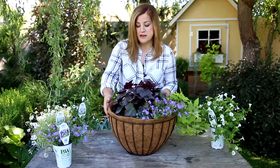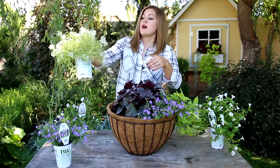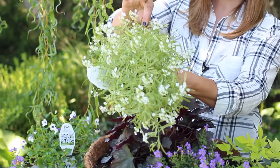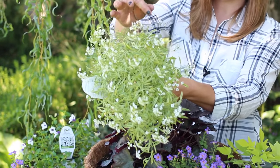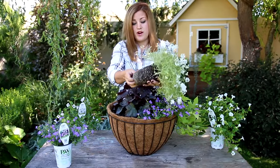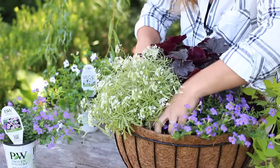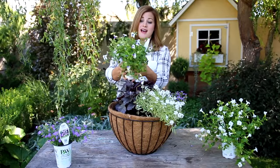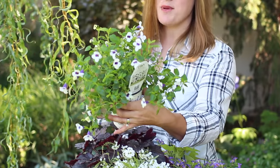Next up is a Frosty Night Alyssum. Not only do these have beautiful white flowers all through the season, but they've got gorgeous foliage too — little delicate-looking leaves with white variegation, which will be a beautiful contrast to my Hookera.